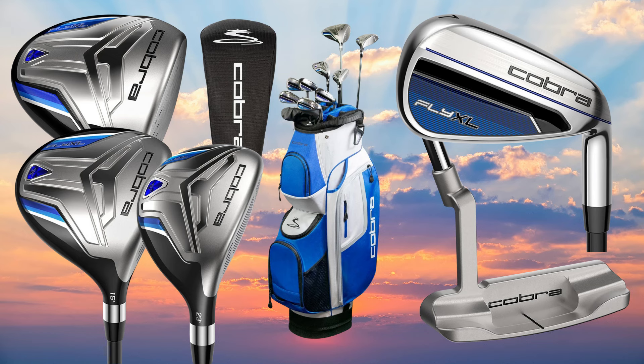Ladies and gentlemen, introducing the Cobra Fly XL Complete Set. If you're looking for a complete set that won't break the bank but will provide plenty of performance and a beautiful aesthetic, the Cobra Fly XL is the set for you.